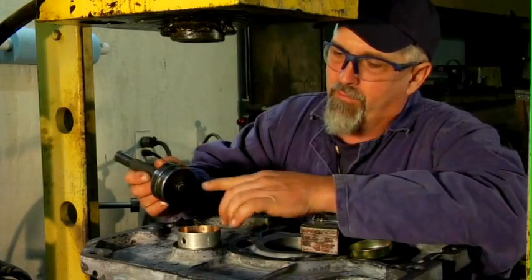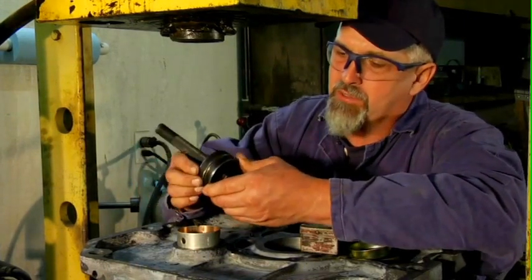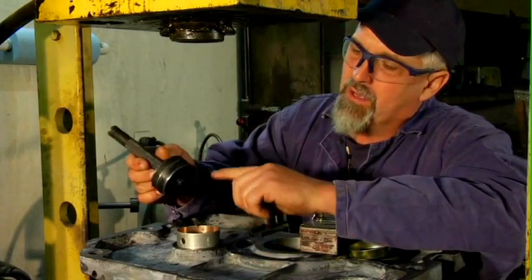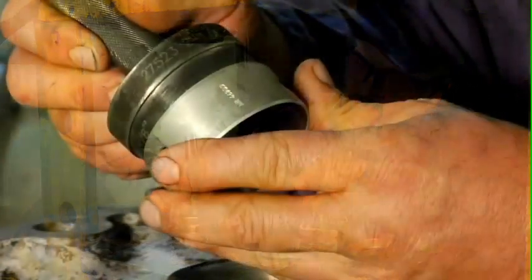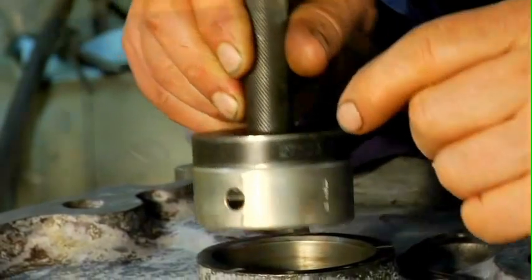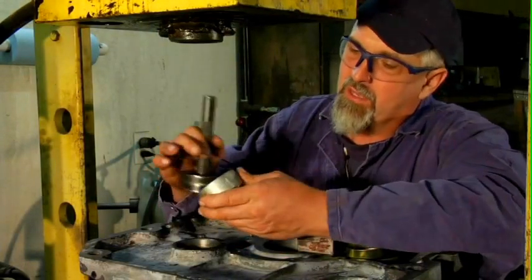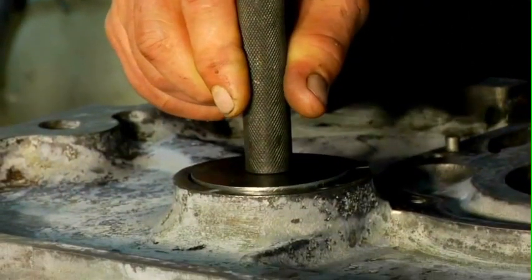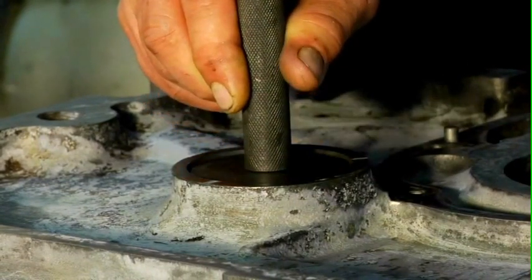To install it, I've used a bushing press and bearing press assembly with two small discs on it — one that fits the inside bore of the bearing, and the other one that catches the top lip of the bearing but also passes just down inside the bore in the block. This allows me to position the cam bearing exactly where I want it.